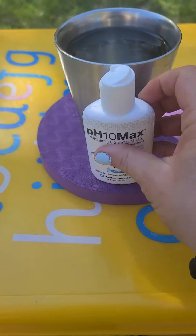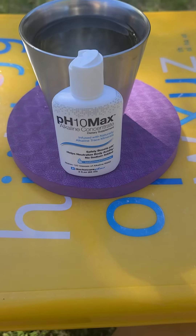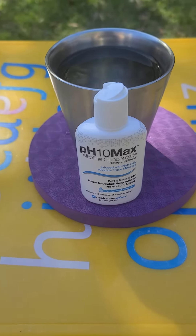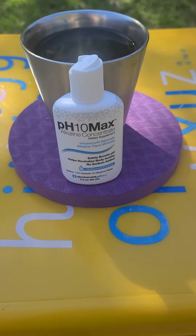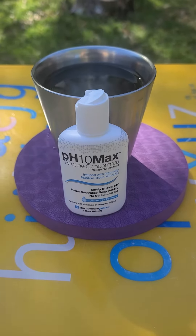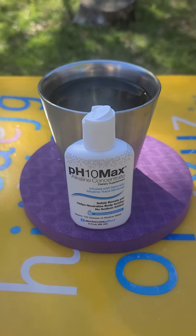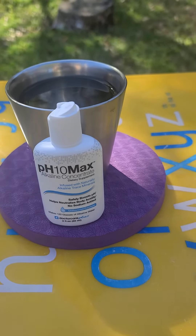I also reviewed the flavored version. You can add these drops to your water and you will never even taste it or know that it's in there. So whether you want flavored or unflavored, pH 10 max or a similar product would be a good, economical, and environmentally friendly way to consume alkaline water regularly.